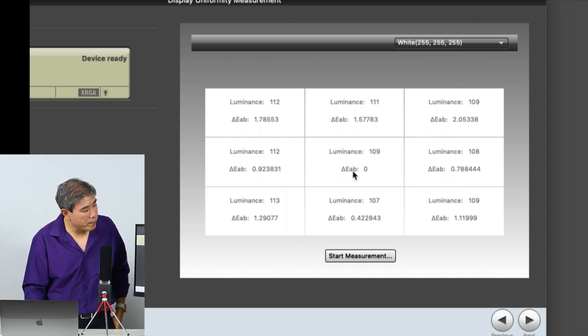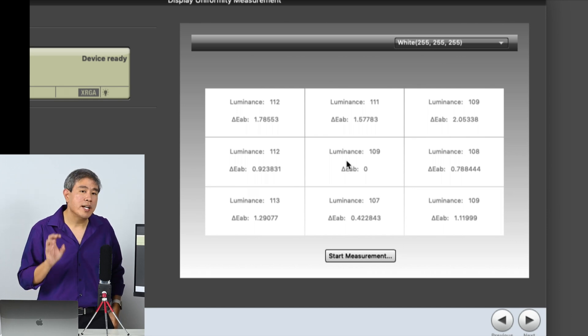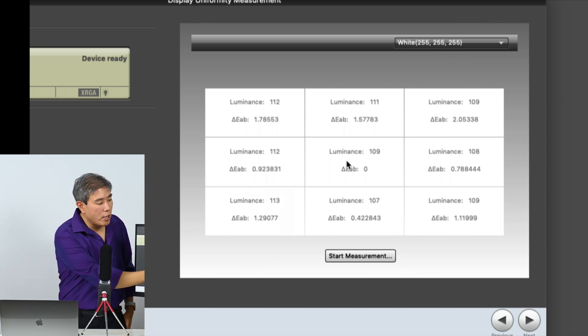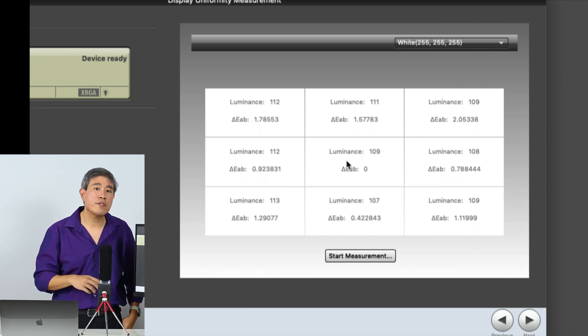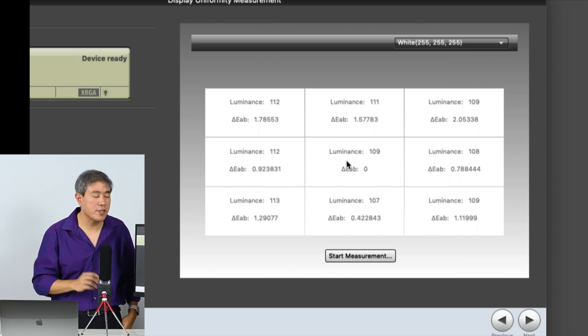Our reference value is always the center point, because we do our calibration right there in the center of the screen. All display calibrations are done from the center of the screen, so that's our reference point.